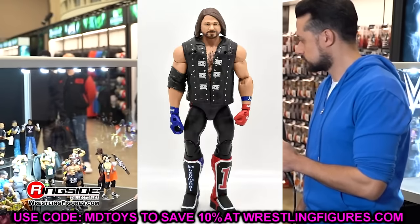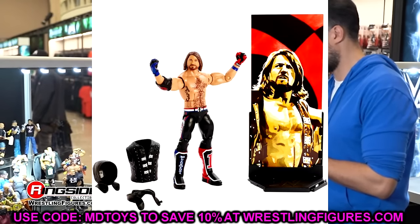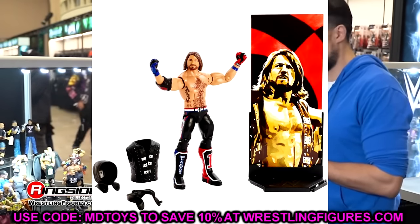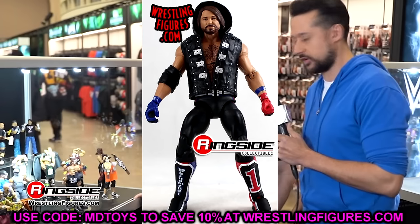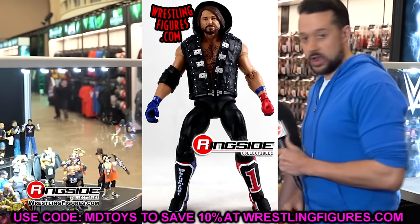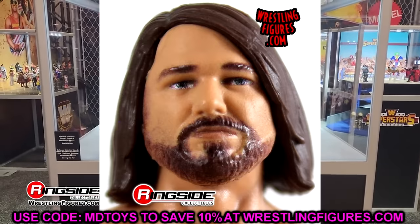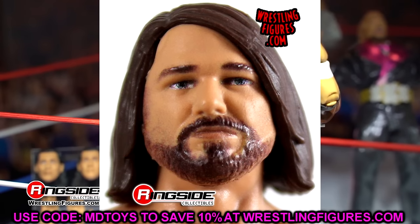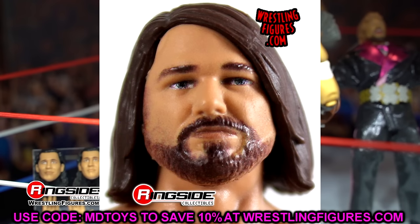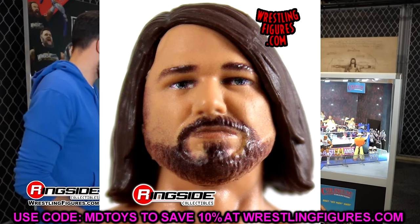Moving on — Elite 60 AJ Styles. Never liked it. I thought the Elite 56, the original version of this head sculpt, actually looked a lot better. This was in the era where they were applying True FX to every figure, so maybe it's just a learning curve. But the Elite 61 AJ Styles figure — his face looks like a lost puppy. The attire was very dark compared to the actual colors, the torso was terrible, the head sculpt was atrocious, and he was very tiny. This one is in the dumpster.